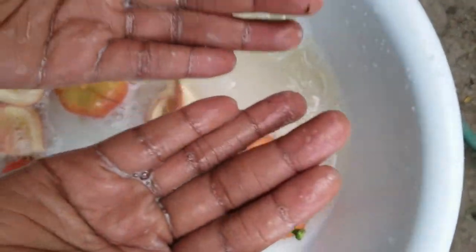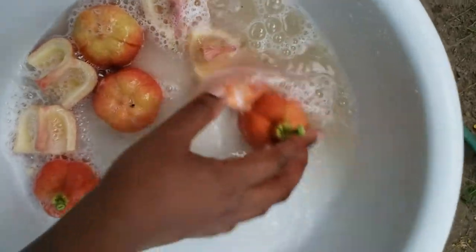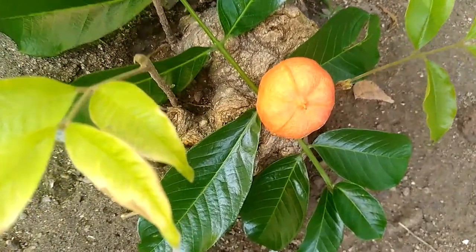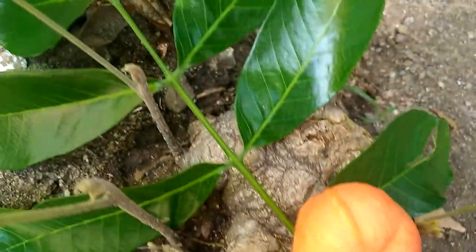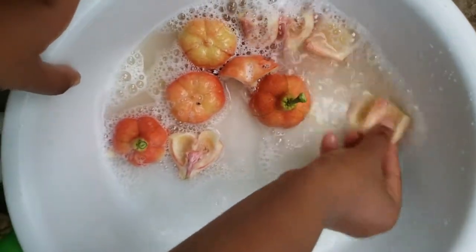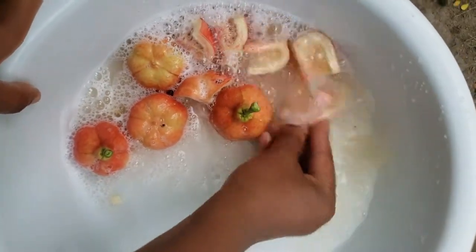So guys, this is that experiment and I invite you to come on this adventure with me. Unopened ackee cannot be eaten as it is poisonous. However, back in World War II, this is what Jamaicans used as soap when soap was scarce — to wash their clothes and do their daily chores.